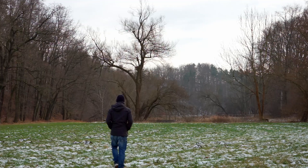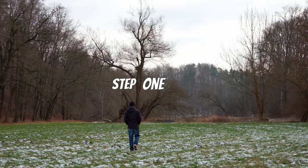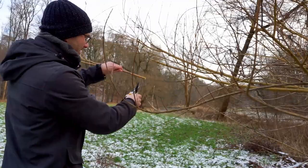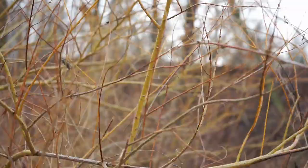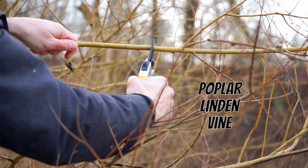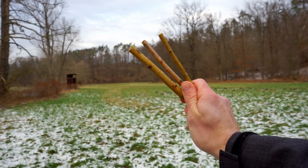Let's get started right away with step number one — go outside. Natural charcoal is wood that has been burned in a special way, so all we need is to find a bush or a tree with some even and straight twigs. You can use wood from willow, poplar, linden trees, or even vine. In this tutorial I'm looking for willow, which you can find especially near water.